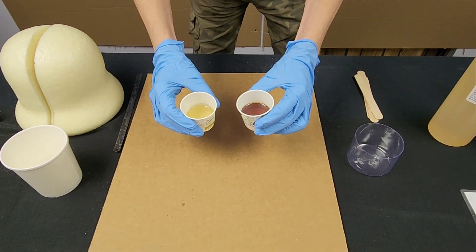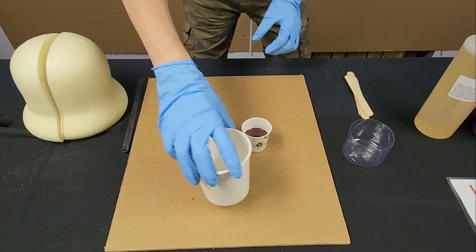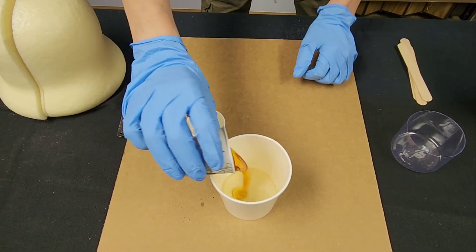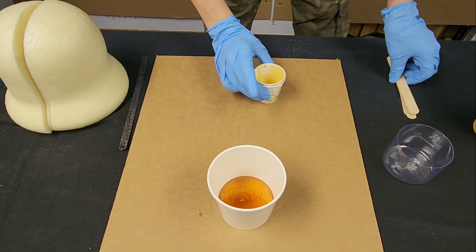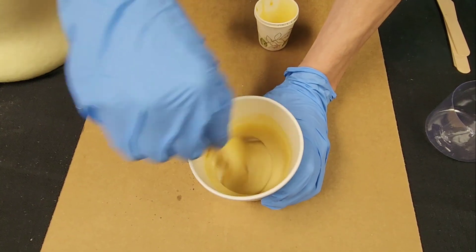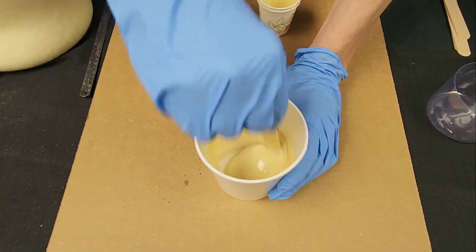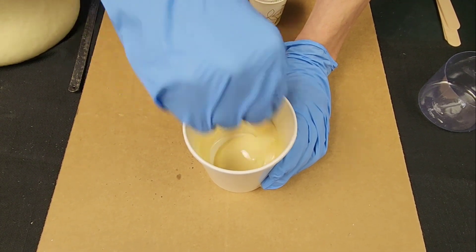As you can see I have equal parts of A and B. The one is almost a clear color and the other is a very dark amber color. Once they mix together they will completely change — they'll become a really light tan. We'll go ahead and pour one in, then the other, and start stirring vigorously. As you can see it's already almost one solid color. Keep stirring until you start to see bubbles forming — those bubbles will let you know the exothermic reaction has started.